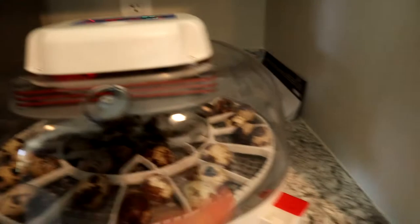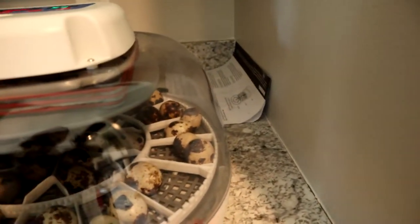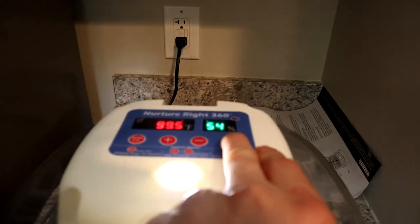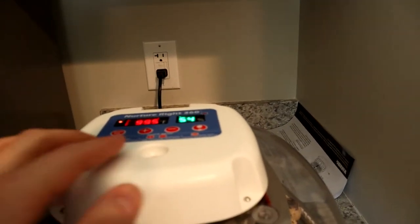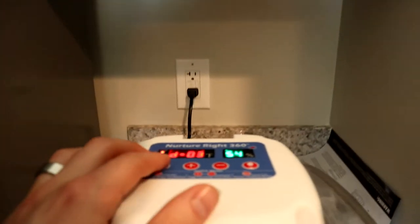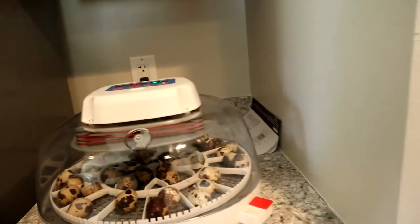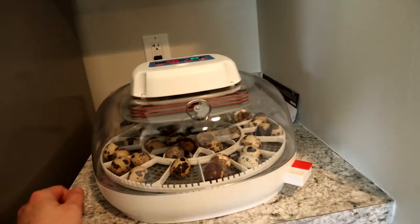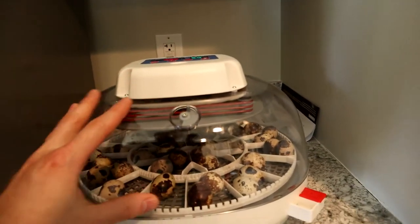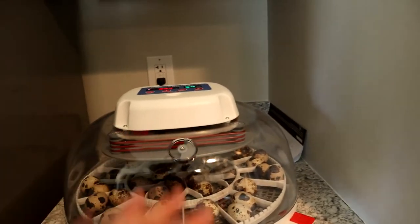Here we have our humidity control water spouts where you put the water in. Up here there's a button for the candling - I haven't used that because candling quail eggs is not easy. It shows me how many days left; I have three days left. So today's lockdown day. I could get some birds as early as tomorrow, but most likely Monday or Tuesday we'll have birds. Then I can take this lid off and remove the turner so the eggs can just sit in there.